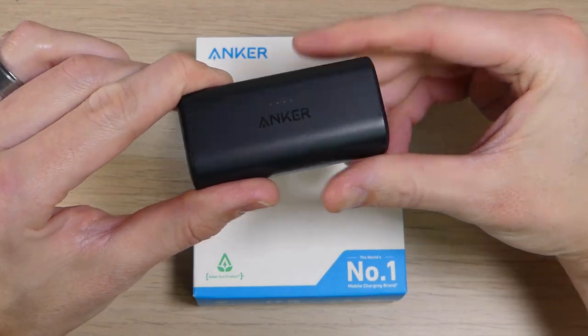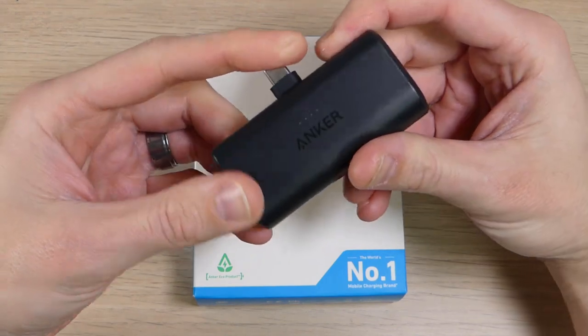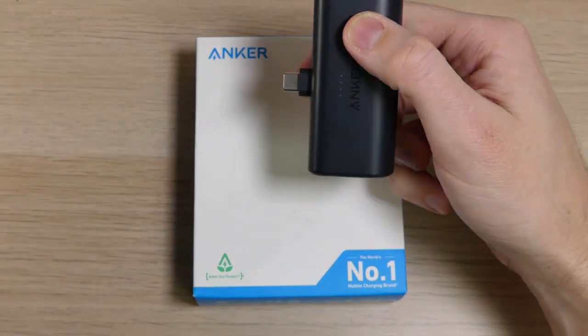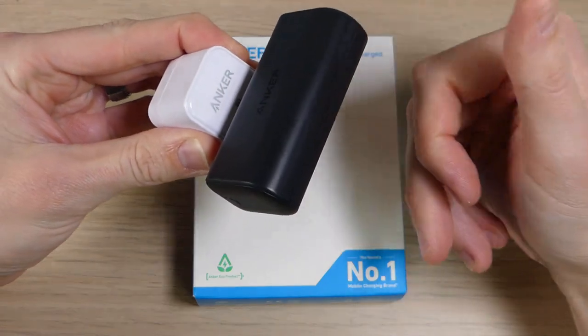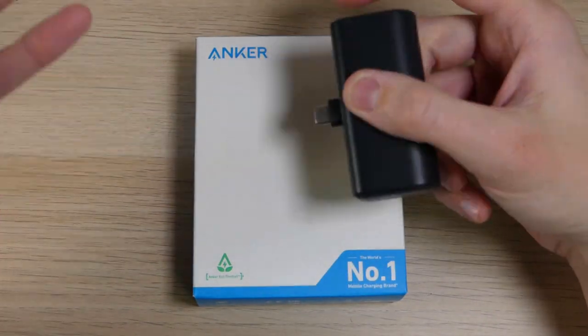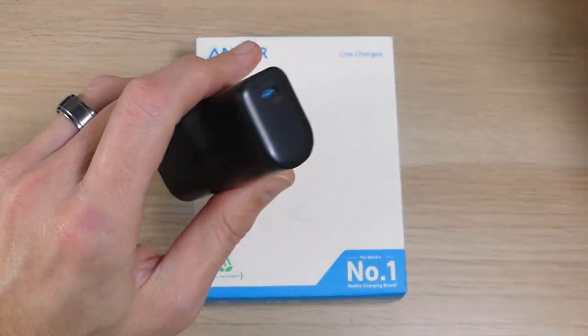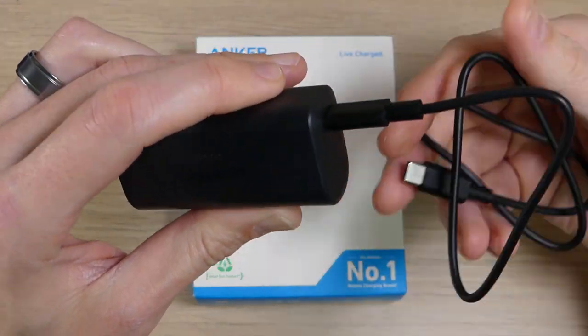Not only does the Anker Nano make it convenient and easy to charge other devices, it's also super convenient and easy to charge the Nano itself. You can just pop that USB-C plug out, plug it into a charging puck, and it'll start charging. If you don't have a charging puck available, you can plug it into the side of a computer, or even into a device that supports reverse charging. You can also use a USB-C cable and charge it from that port as well.